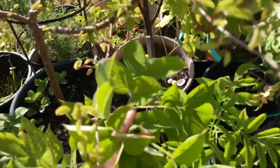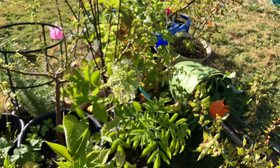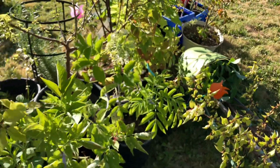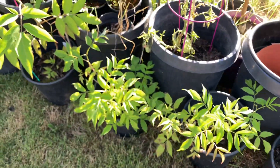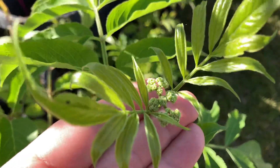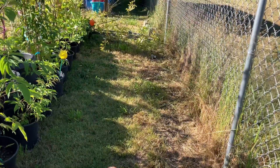I just noticed something's blooming here — the elderberry is blooming. A lot of my bushes are blooming a lot later this year. These blooms formed and are now blooming in mid-July. I have another elderberry over here that's just now forming a tiny little cluster, and that'll probably be blooming in August. It's very, very late for it to be doing that.